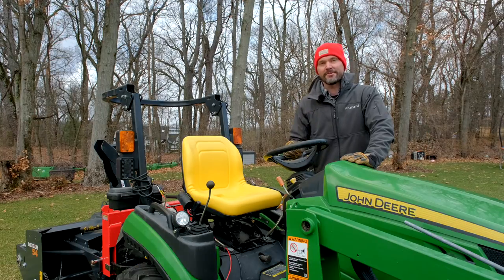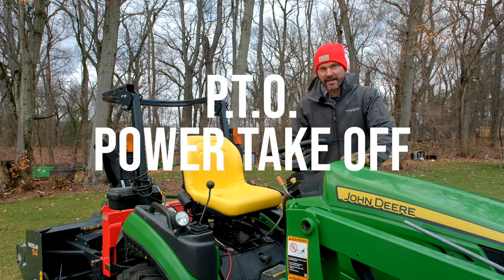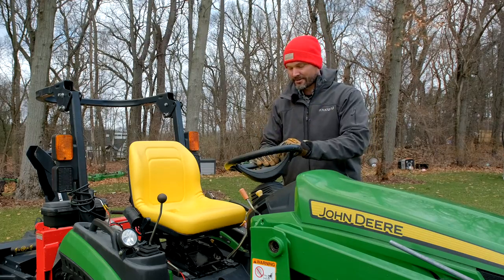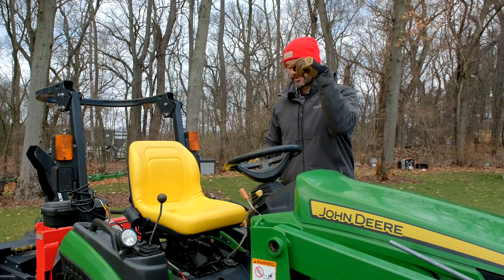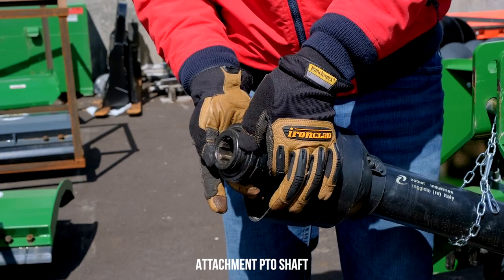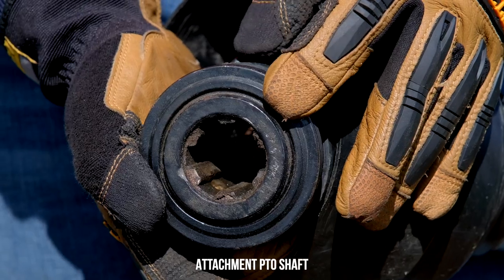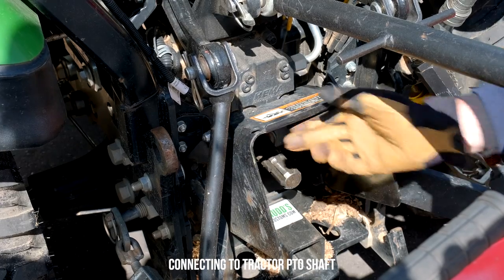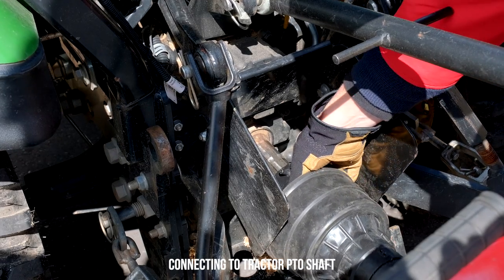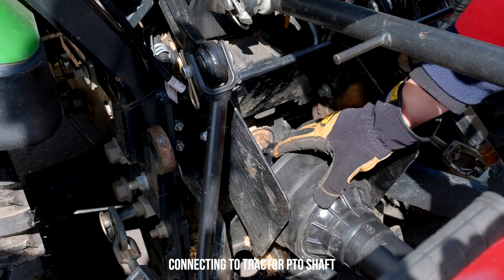Let's define a PTO. What that stands for is a power takeoff. Basically what that means is you're going to have an output shaft — either underneath here on a mid PTO or a rear PTO — a set of splines. When you tie in a PTO shaft on an attachment to it, it's going to provide power, taking off power from the main shaft.